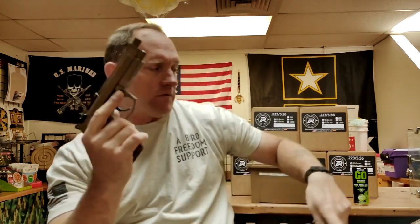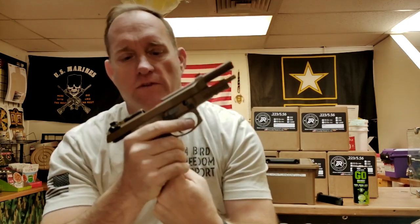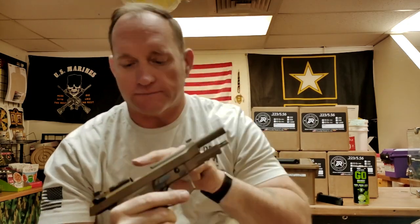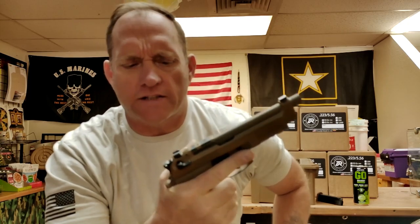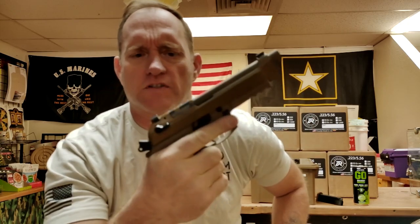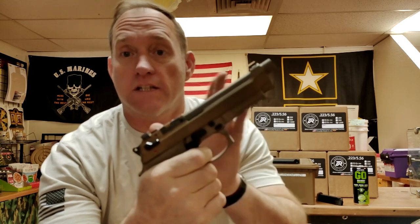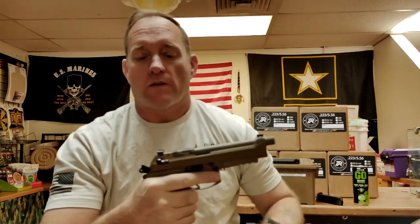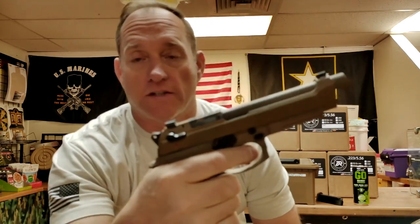First and foremost, let's remove that source of feed, slide to the rear, visually and physically inspect bolt face, chamber, and magazine well. Let's go ahead and decock. When the hammer's to the rear, the pistol is in single action — nice, short, easy trigger pull. But when you first put that round in the chamber, decock, and go back to your holster, you now have the dreaded long double-action pull.